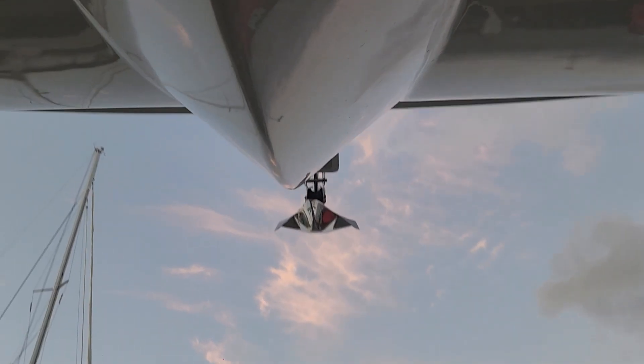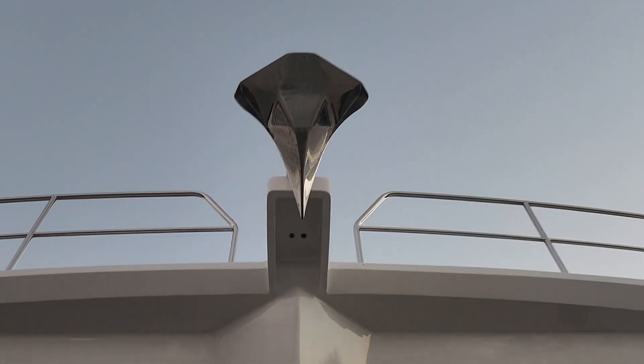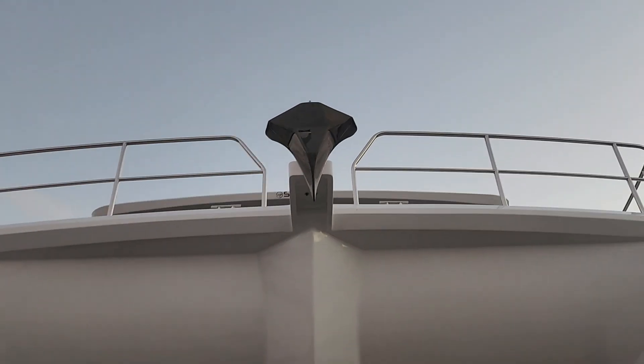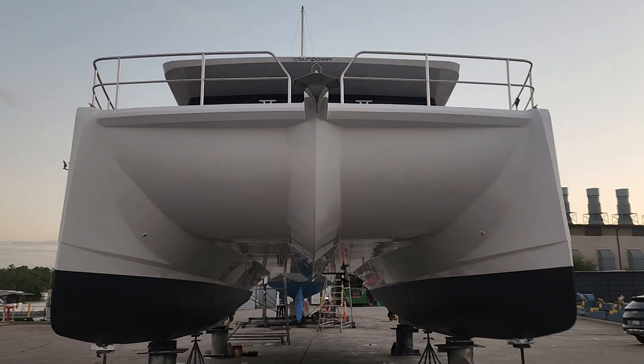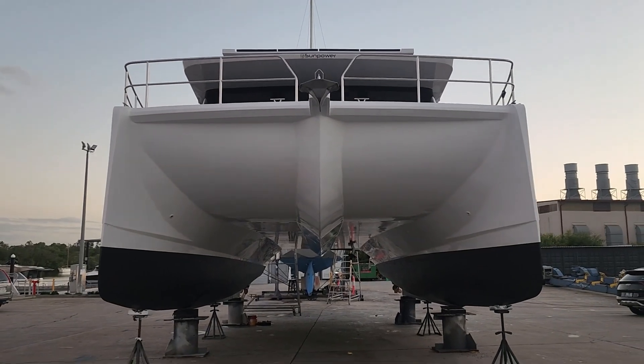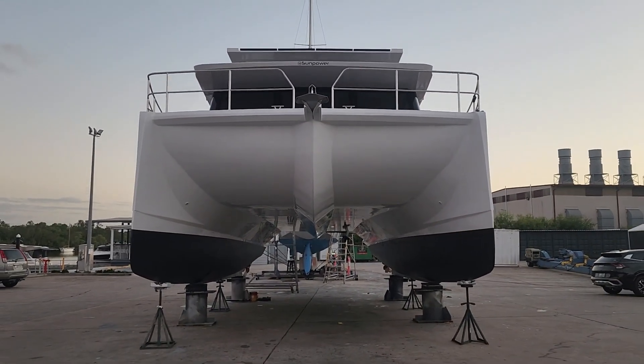Look at that beautiful shape — that's what everybody's asking for. We've actually put the anchor right at the front, so if you run into anything, that's your breaker — that's your protection for the whole yacht.